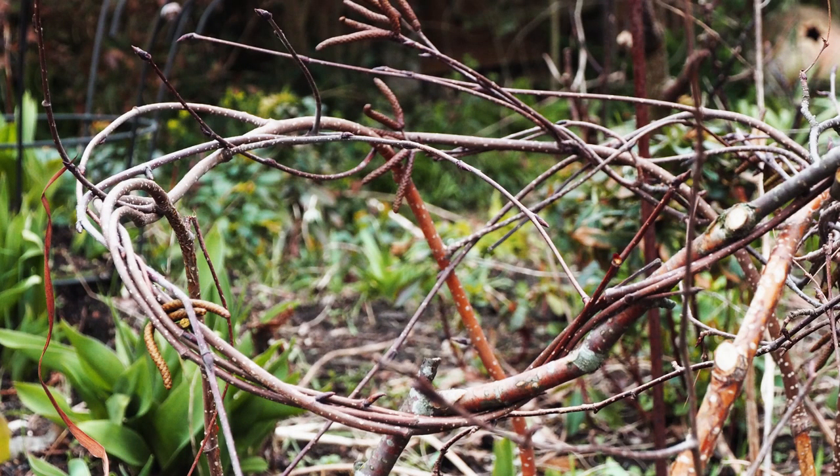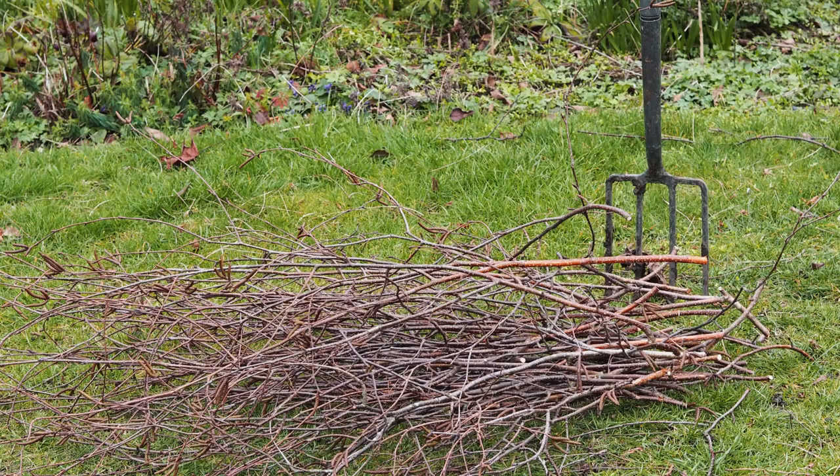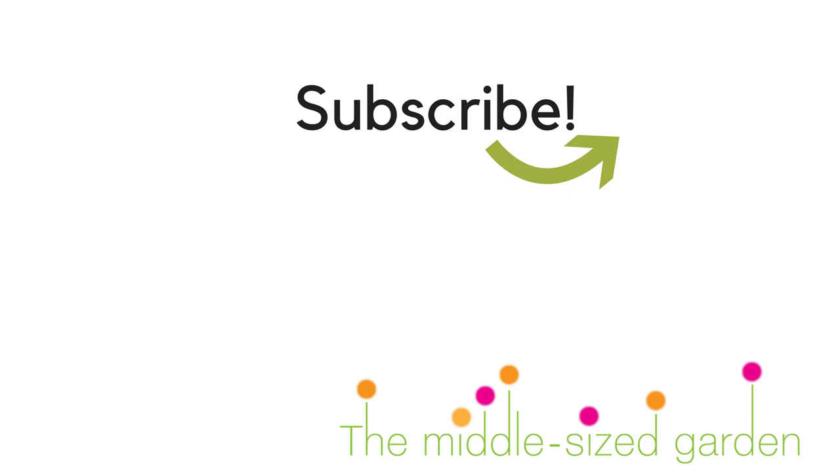You can use birch, hazel or willow — and let me know if you've had success in making supports with any other woods too. Do subscribe to the Middle-Sized Garden YouTube channel, hit subscribe, hit like, and let me know what sort of garden tips you'd like to see. Thank you!